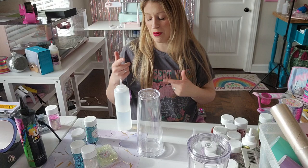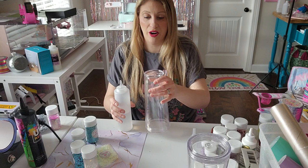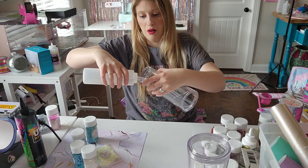What I'm going to do is put a little bit of the baby oil in the bottom of the tumbler so that the glitter doesn't stick into the top there. I'm just going to take this and put some into the bottom edge there.